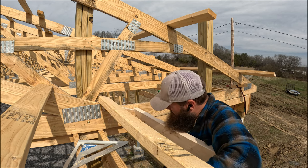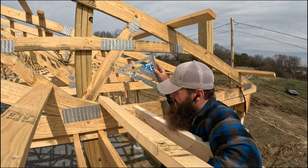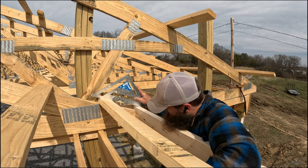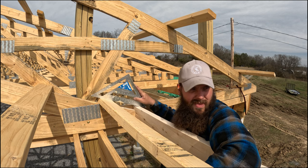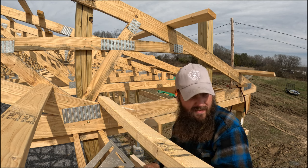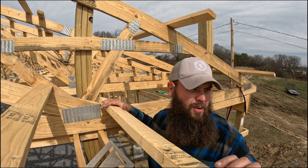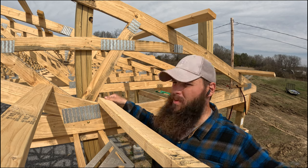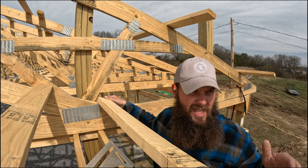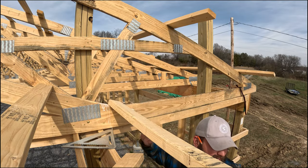This two-by-six is essentially supposed to be flush with the bottom of the truss, and then when you put this on there it's supposed to be dead even. What I'm going to do first is get this two-by-four installed, and then when that's installed where it needs to be it'll be easier to put the two-by-six. We'll just do this one two-by-four and kind of work our way down as we go. Okay, got this purlin screwed in.